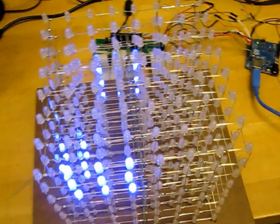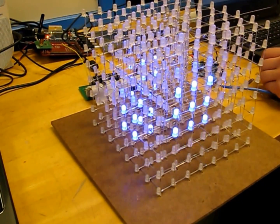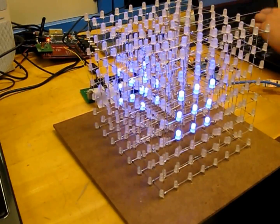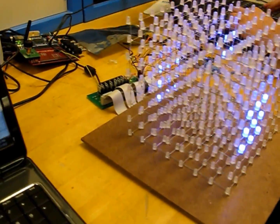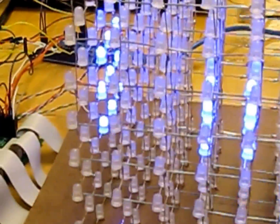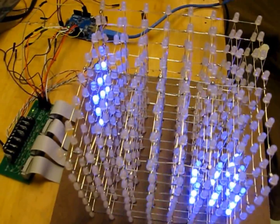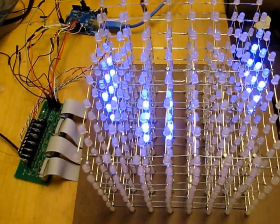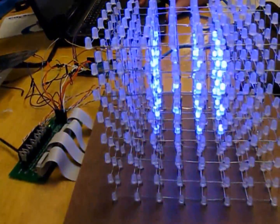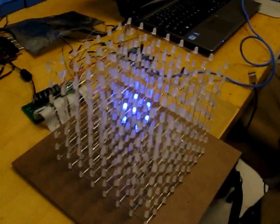Next we have another cool animation. We upload it to the Arduino. Alright, it's uploading. This will just be a growing and shrinking box animation. And you can see the box growing and shrinking — it's pretty cool.